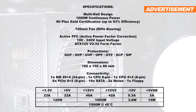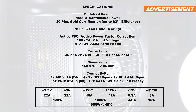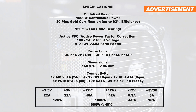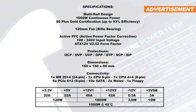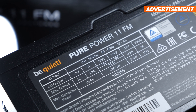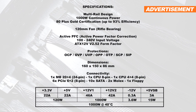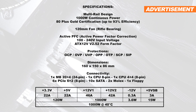The 12V rails are split up into two rails, so this is a multi-rail unit, which generally speaking is considered to be much safer than single rail designs. One of the rails offers 46A to work with, the other 42A. Needless to say, the PurePower 11 FM comes with all the latest protection measures in place. And of course, there are tons of power connectors at our disposal, something you'd come to expect from a 1000W unit.